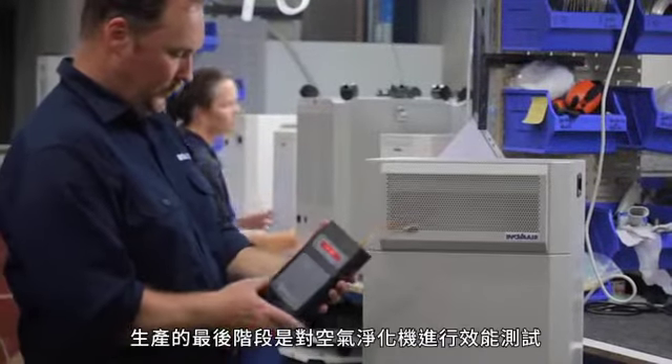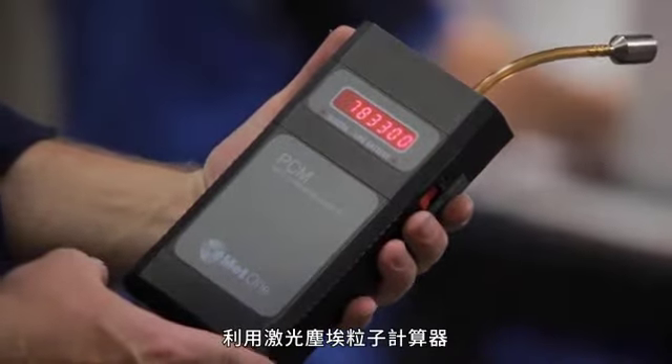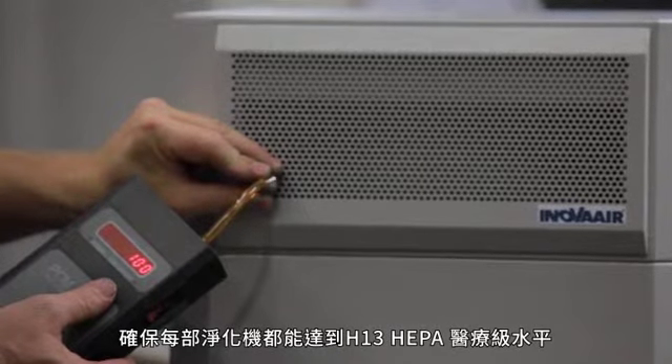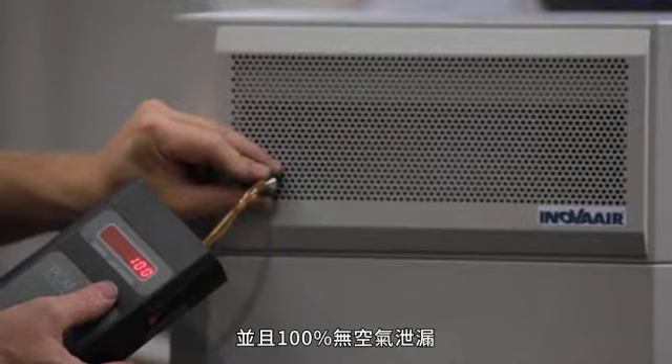The final stage of production involves efficiency testing of the air purifier using a laser particle counter, which ensures each and every system achieves H13 HEPA medical grade efficiency and is 100% leak free.